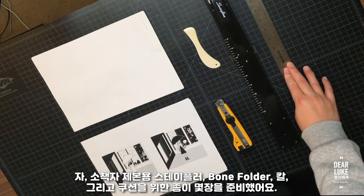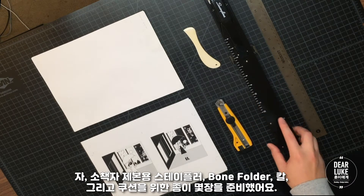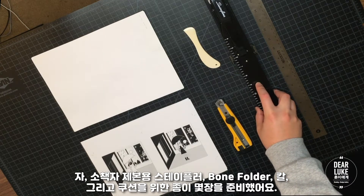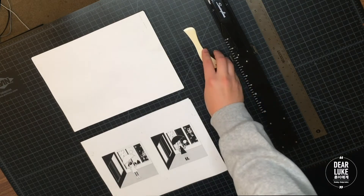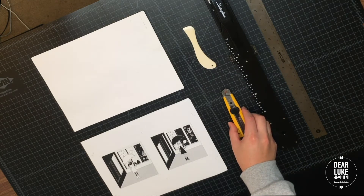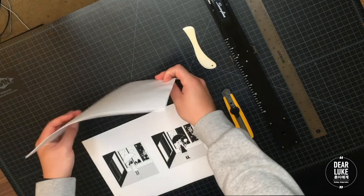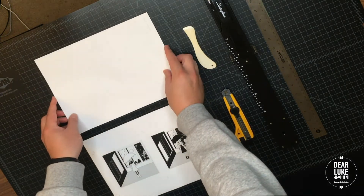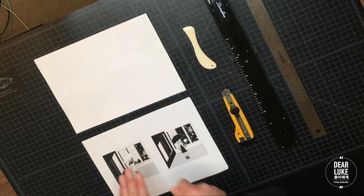So obviously we need a ruler. This is a magazine stapler, or a booklet stapler — I'll show you how it works in a bit. And we need a bone score and a blade. I always like to have a stack of paper; this is just to give myself a little bit of a pad when I'm scoring the sheets.